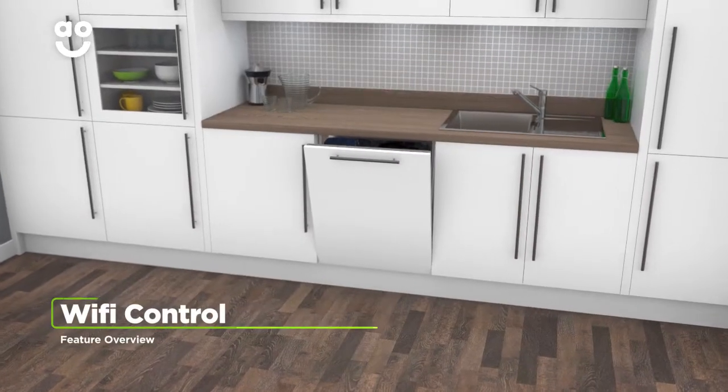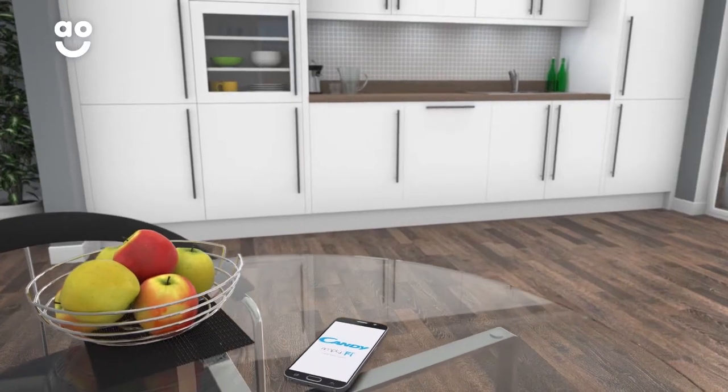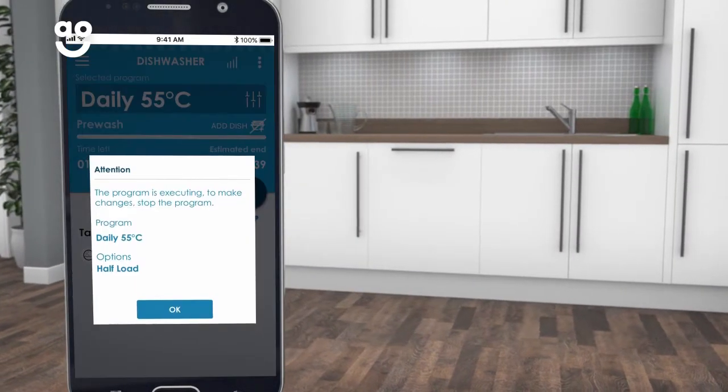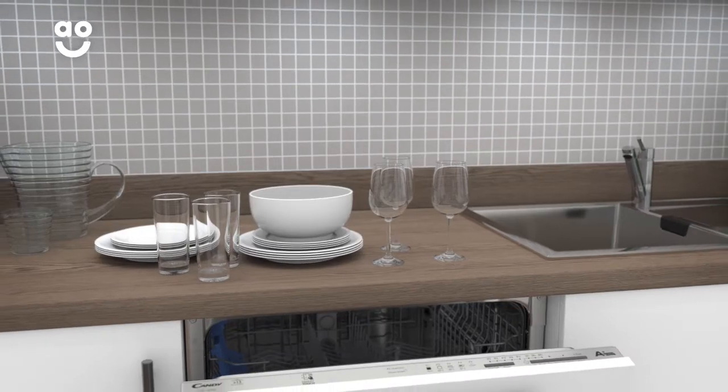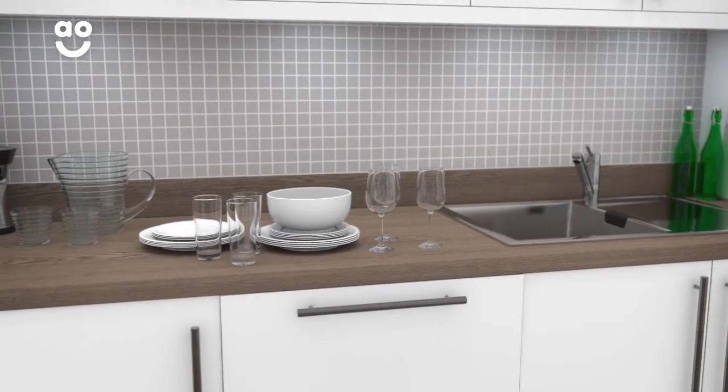With Kandy's Wi-Fi technology, you can control your dishwasher from your smartphone. Simply download the app onto your smart device and you'll be able to monitor the status of the wash or check for any problems. Now whether you're relaxing with friends or unloading groceries, getting the dishes clean has never been easier.